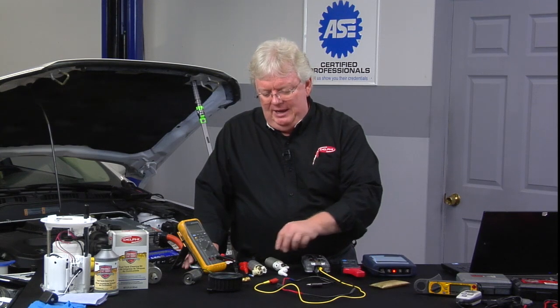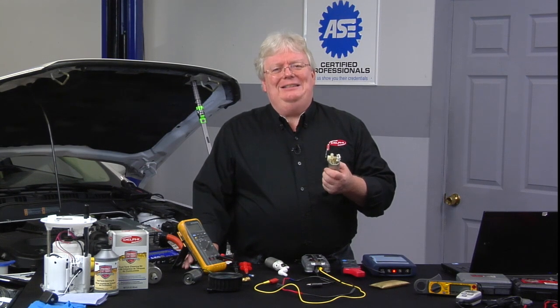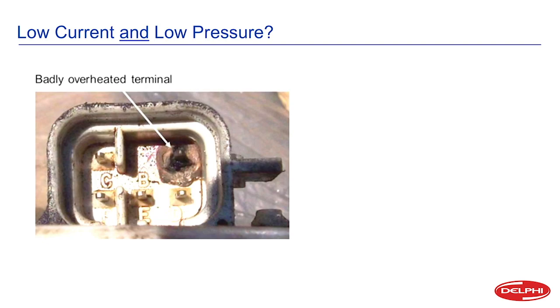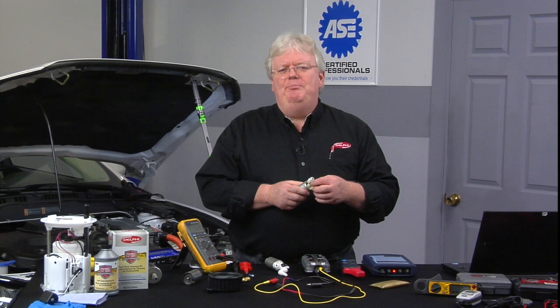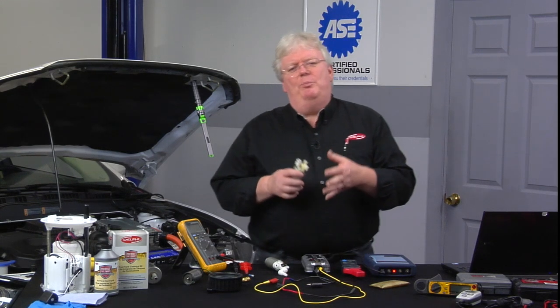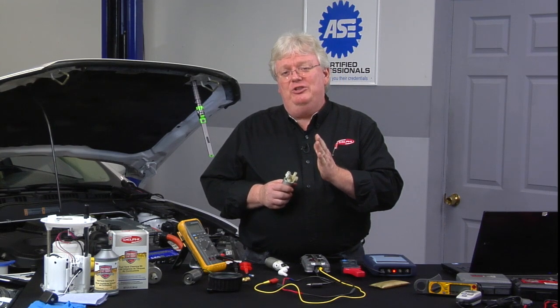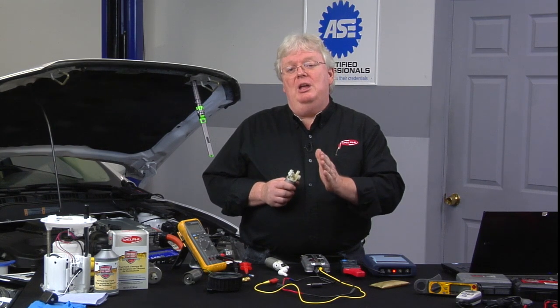Now let's talk about some things that could make voltage drops on the way to the pump. The classic picture we see here is when you take a pump connector off of the modular assembly and you see this really burnt, rusty looking terminal — Eureka, this is a smoking gun. That's why this car's had a problem, that's why the fuel pump may have died. So you hopefully correct the issue that caused the voltage drop that made the terminal burn up.